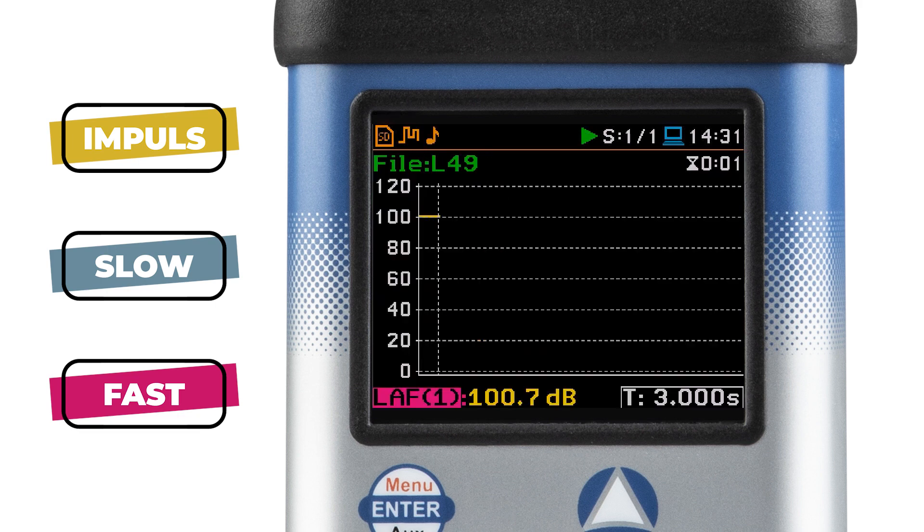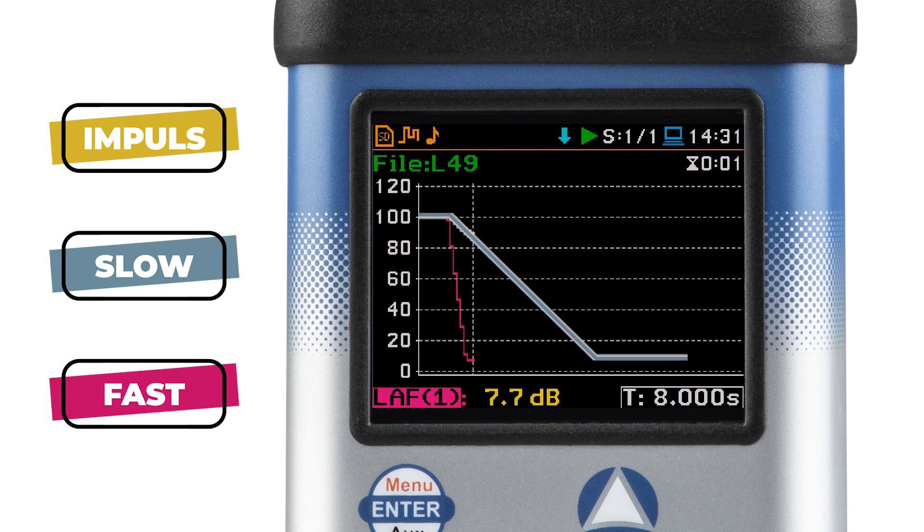Slow, shown in gray on the graph. You can notice that the measured level decreases gradually — it's like a gentle decline.